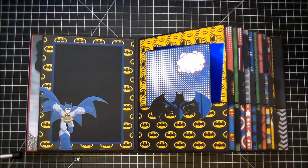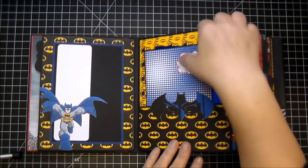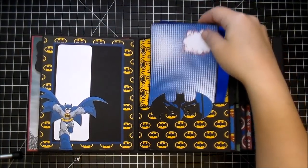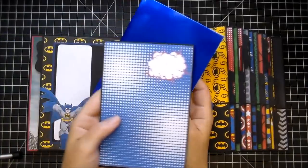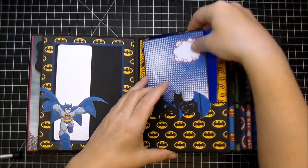On this side, I have Batman, and all of these have been left open so a photo can slide behind them. I have another Batman logo here with some of the blue foil paper, and another photo mat with one of those cloud bubbles, or burst bubbles.